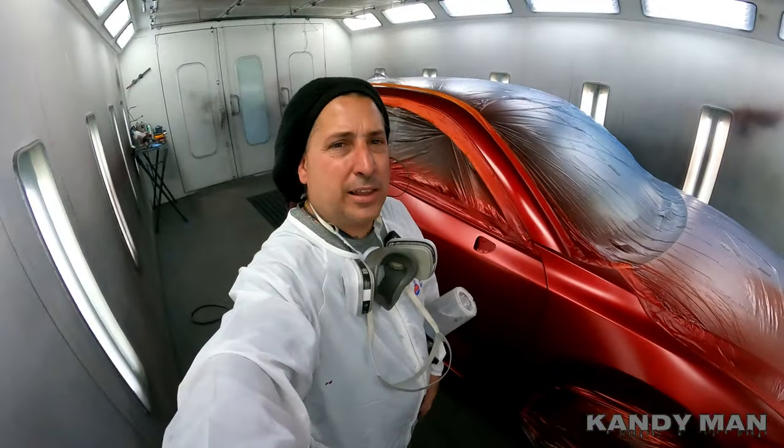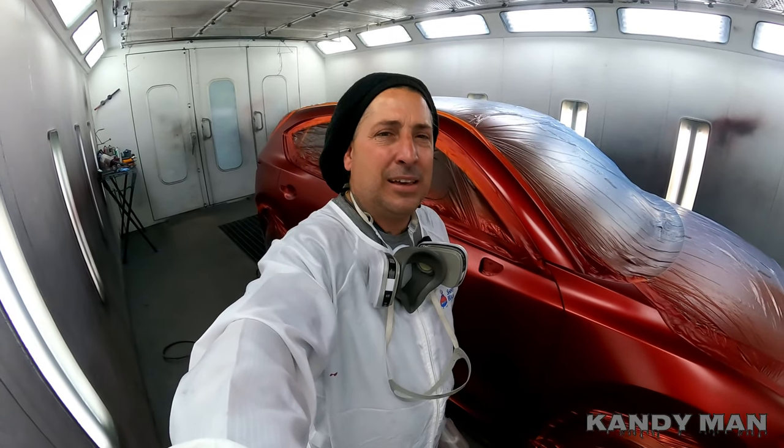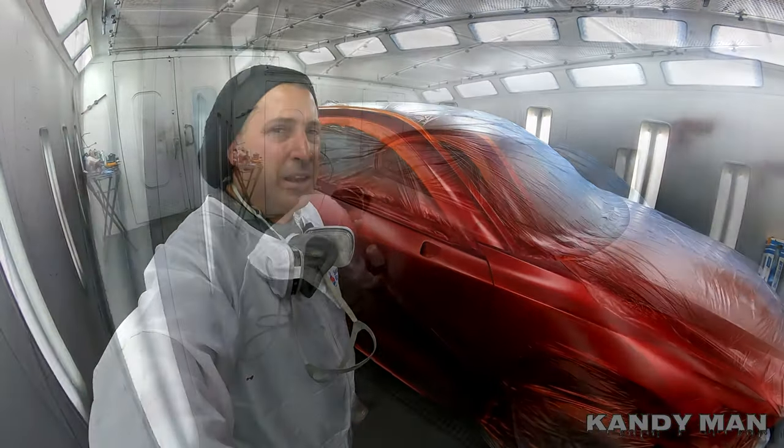We're going to the clear now and we're using the DV1 with the C1 on it. I want to gloss this one out because these Mazdas are pretty slick — C1, CC200, US4, at 23 PSI with two coats. You guys will see this one all said and done here in a minute.